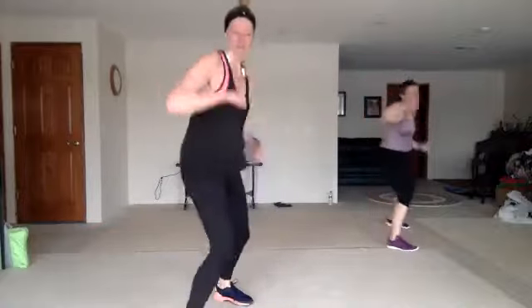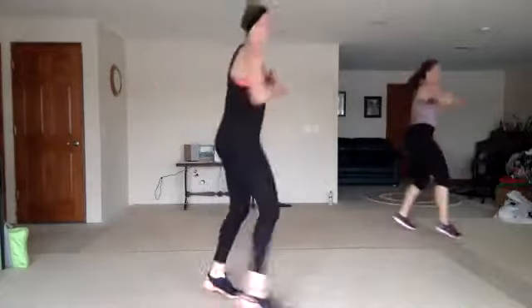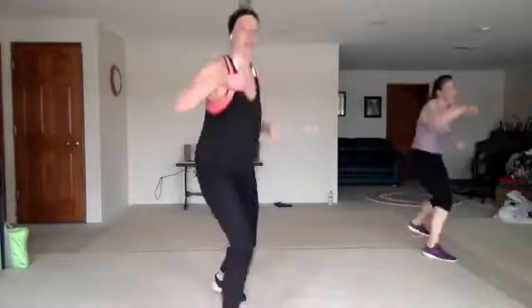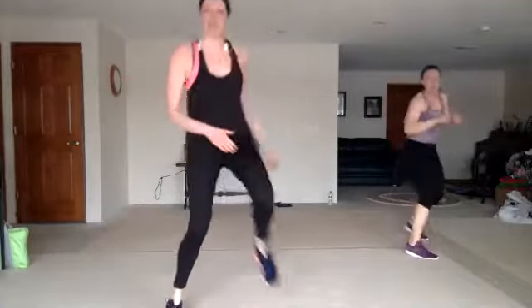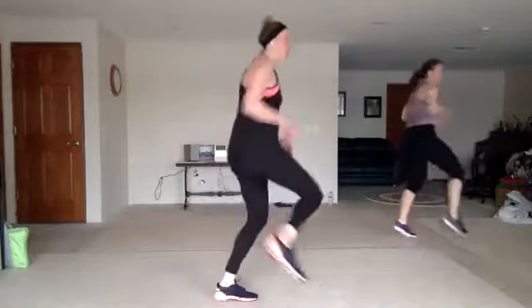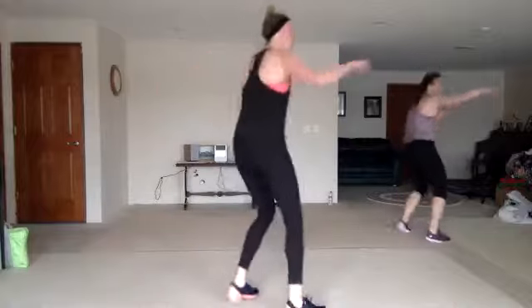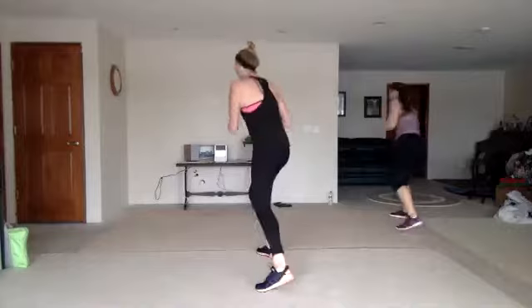Jab, cross, hook, up. Jab, cross, hook, up. Jab to the corners. Twist front to back. Two knee slaps high, two knee slaps low. Jab, cross, hook, up. Good. Jab to the corners. Twist front to back. Good. Knee slap high and low.